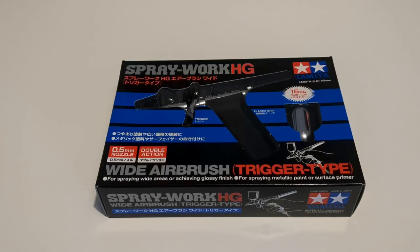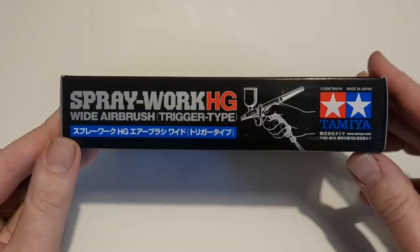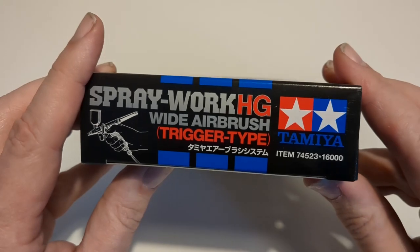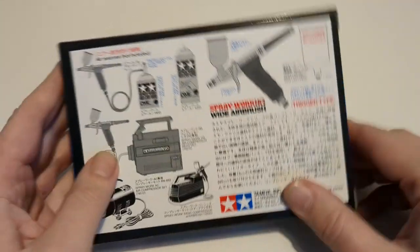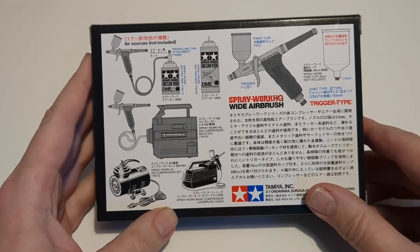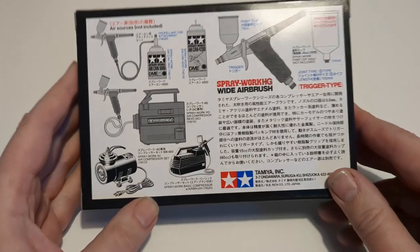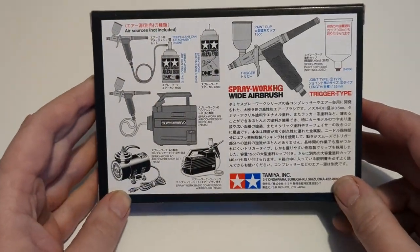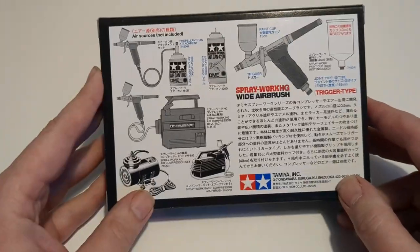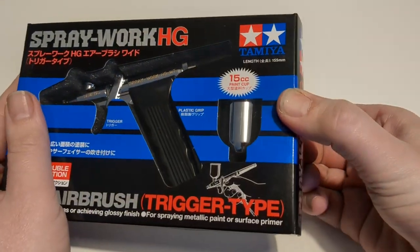Let's start by taking a look at the brush. As ever with Tamiya, really lovely packaging. A lot of the pleasure with Tamiya is opening them up and enjoying the experience of actually owning it as well as using it day to day. There's some information on the back in Japanese since it's mostly sold in the Japanese market — just about various ways of operating the brush. I'll be using it with my own compressor, which is not a Tamiya brand one, but there shouldn't be any problems with the connections.